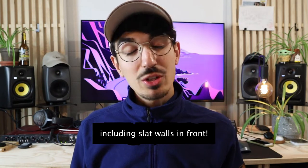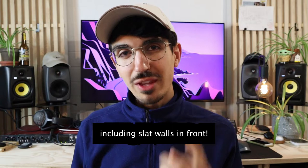Hey everyone and welcome to this video about how you can build acoustic panels for less than 50 bucks — and we're talking four acoustic panels for that price.